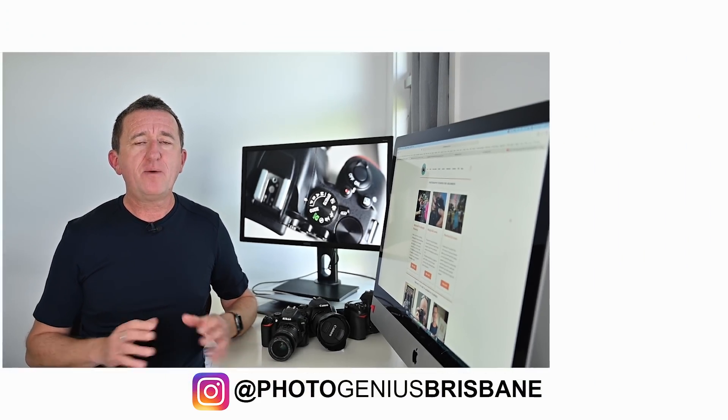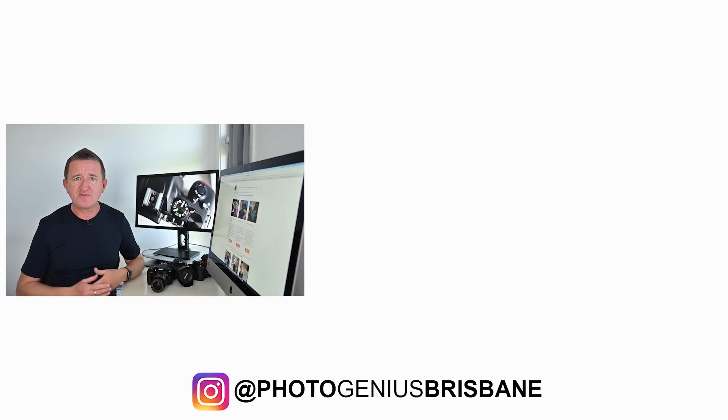If you've enjoyed this video and you're keen to learn more, please consider subscribing to the channel. A big thank you for watching — if you enjoyed it please give it a thumbs up as it does help support the channel, and I hope to see you again soon.